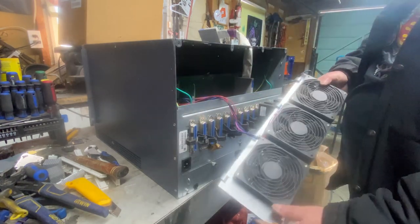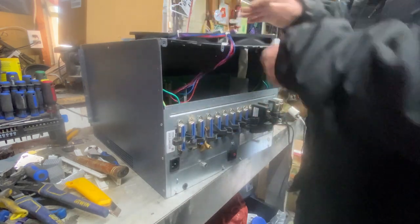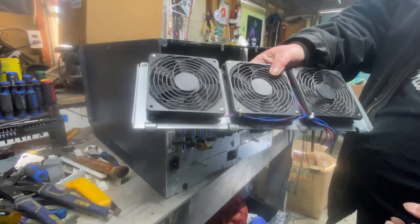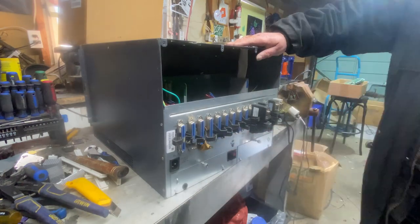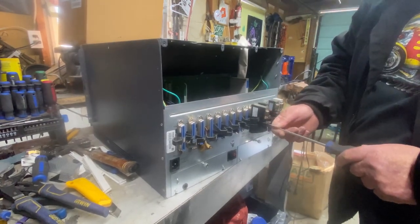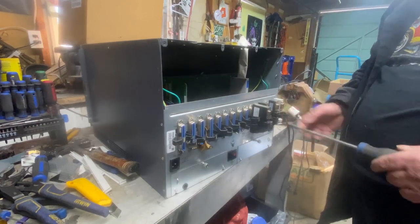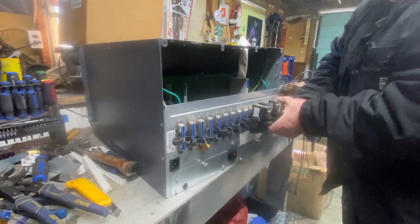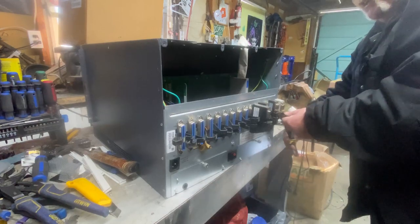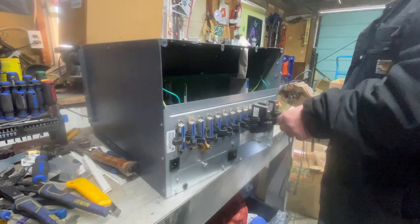In here we've got three big fans. We're going to tear them apart for the motors. Just going to release these clips and pull these out. They look copper, they don't look gold, so we'll just put them in the shred.